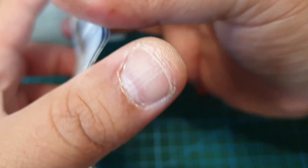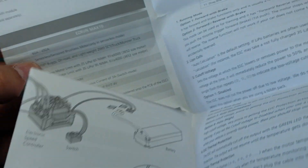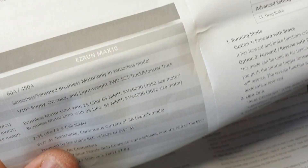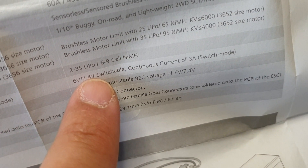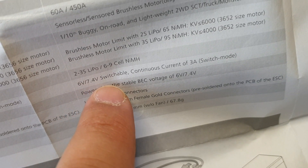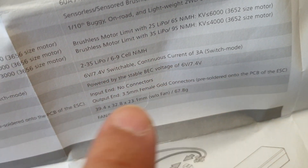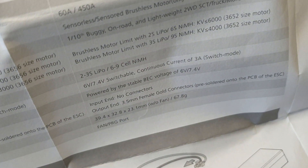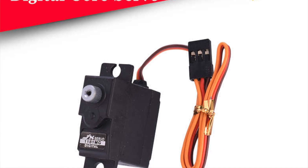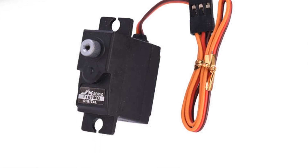I'll quickly go to the specs page to find out what the BEC parameter value is. There's nothing on the box about the BEC — which is six volts, or 7.4V, it's switchable. That should make the best of the servo I have, which runs better and faster at six volts.